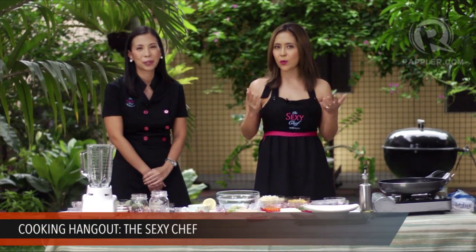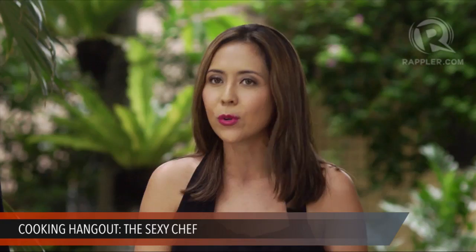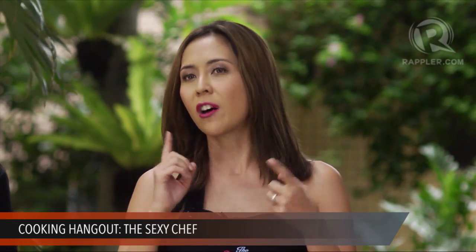Thank you so much for joining us, all of you out there watching on Rappler.com. It's going to be a super fun afternoon because Chef Barney and I will be showing you how to make really easy, healthy recipes that anyone can do. The recipes are featured on our cookbook and on our brand new cooking show on the Colors Channel of Signal Digital TV — every Sunday at 8pm. That's called The Sexy Chef. So Barney, what do we have in store for everyone today?